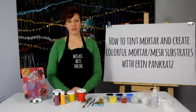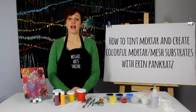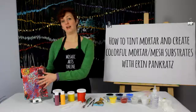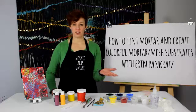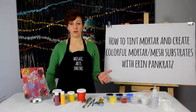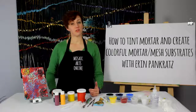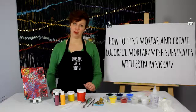Once you have all that information, I will teach you how to create my unique and colorful substrates and how to make a textured underpainting on the substrate. This will help to expand on the different ways you can incorporate these mortars into your overall design, and by playing with them you can explore the multitude of ways you can create your own decorative backgrounds.